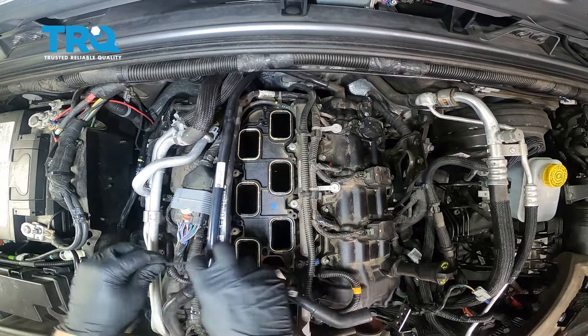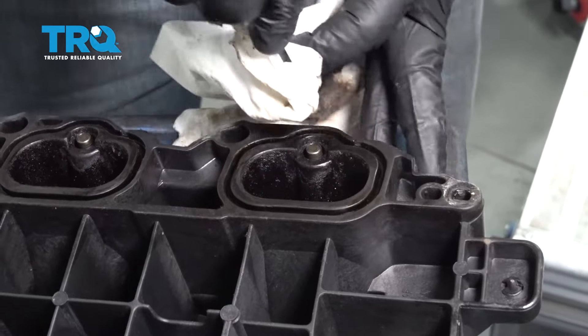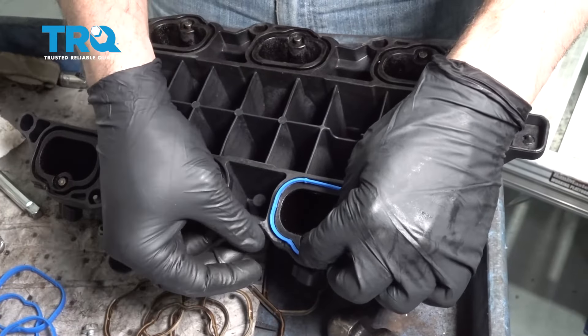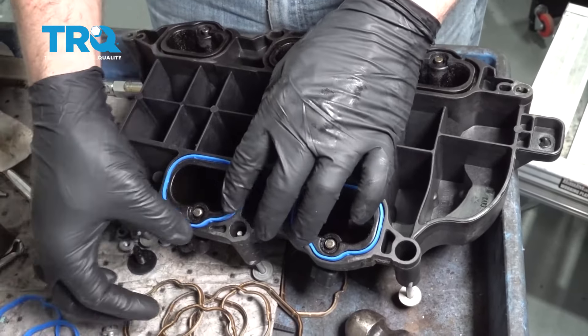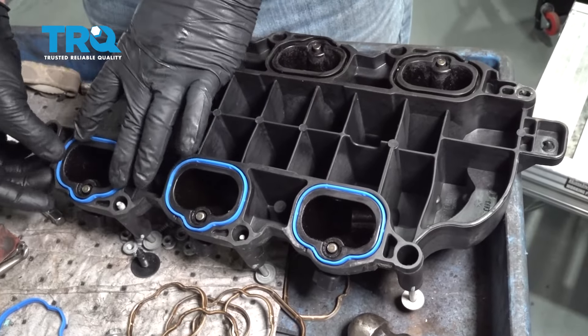On the lower part of the intake, each port has a gasket. Use a small pick to remove these gaskets, then go ahead and clean the bottom side. Use the rounded side of your pick to go around inside these grooves to get out any bit of debris that might be causing an issue. Take your replacement seals, line those up, and get those pressed down into place. Any time you do this, it's always best to replace the gaskets — it is definitely cheap insurance, making sure that everything is sealed up properly.